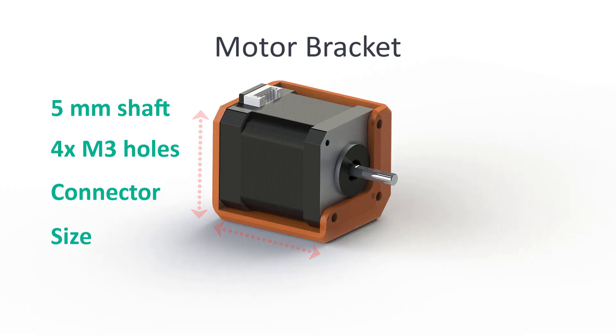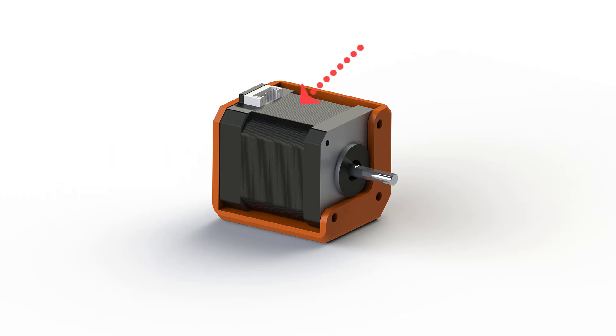Here you can see the general design of the bracket. For the bracket to be easily printable I have left two sides open. One of these two sides provides clearance for the connector, as you can see on the screen.